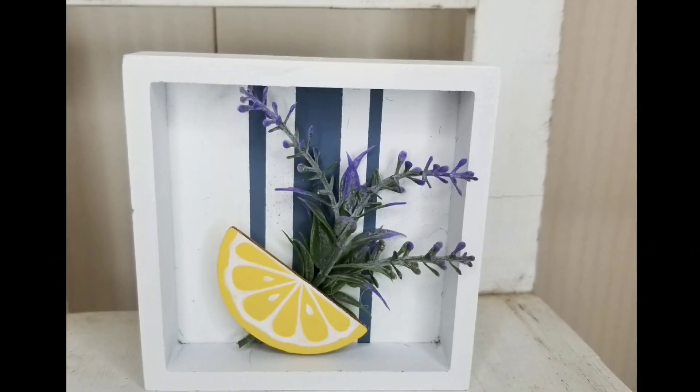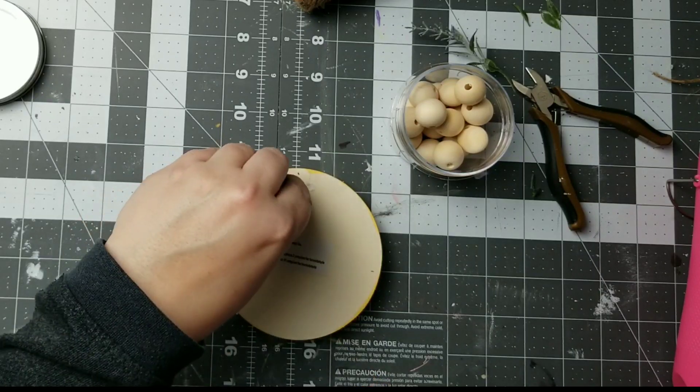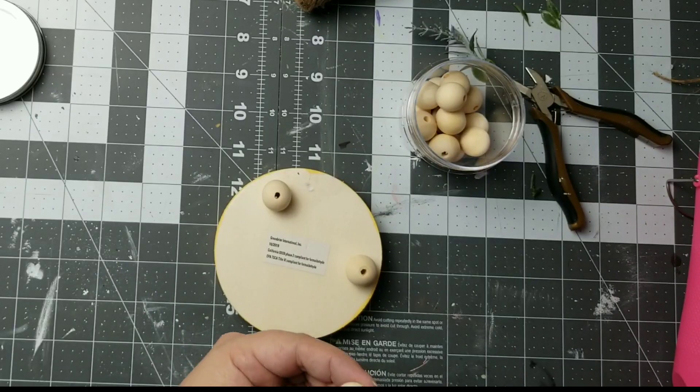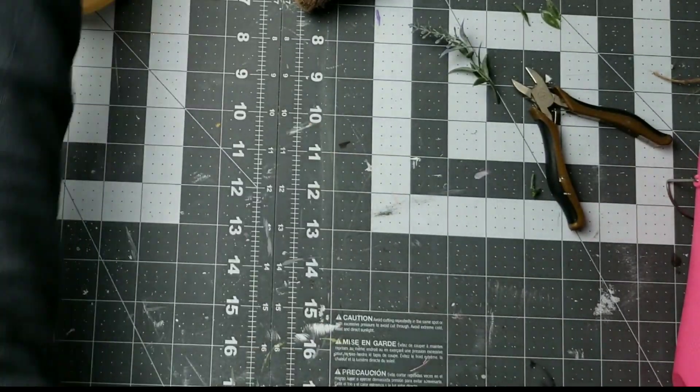This is just a little wood piece from Dollar Tree that I painted to look like a lemon and I just hot glued that right over the top of my little lavender bouquet. This was a project from a video a couple weeks ago — my lemon DIY. I'll leave that down below, and I'm just adding some feet to it to make it a little stand.